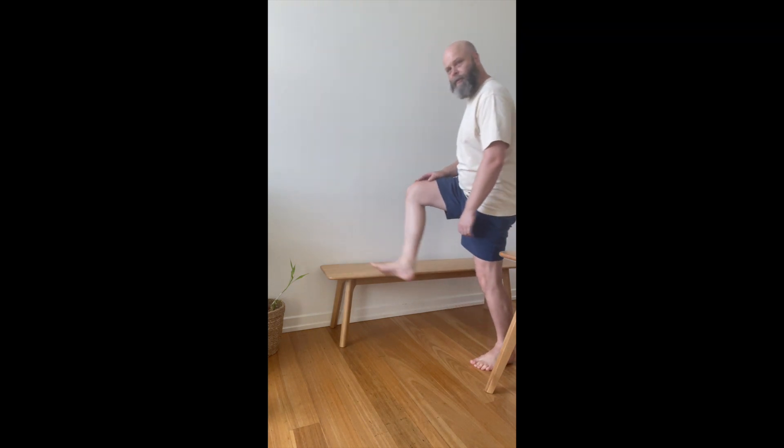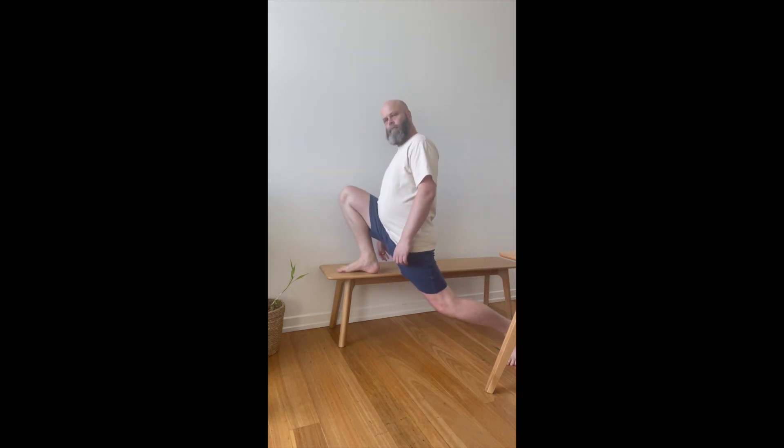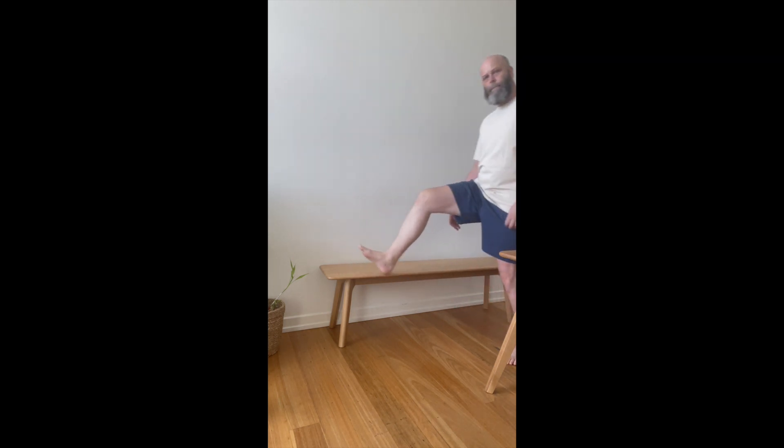Aim to try and do about 25 per leg, and then as you feel stronger, if you put your back leg back further, it'll actually increase the strengthening and lengthening on the hip flexors — until eventually you can go all the way to the ground like this.